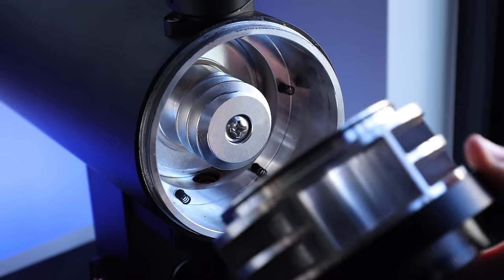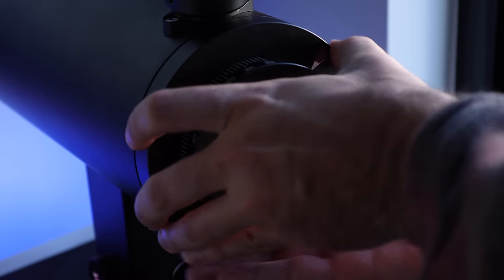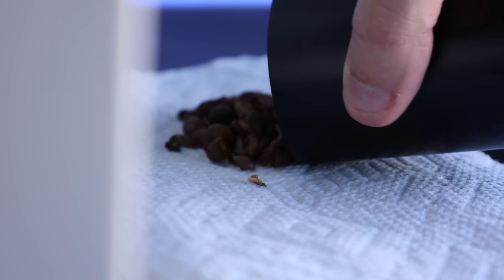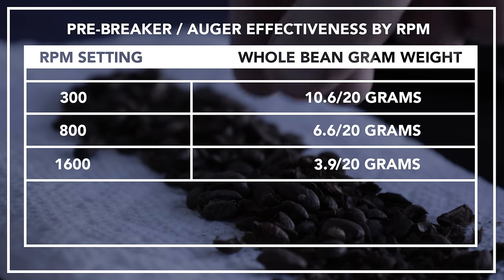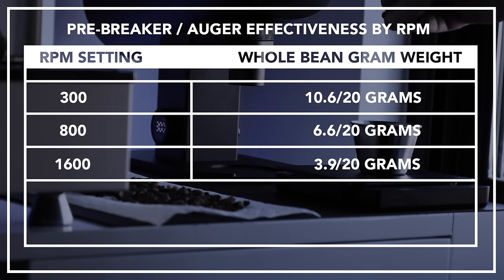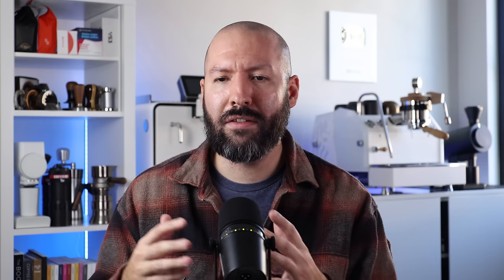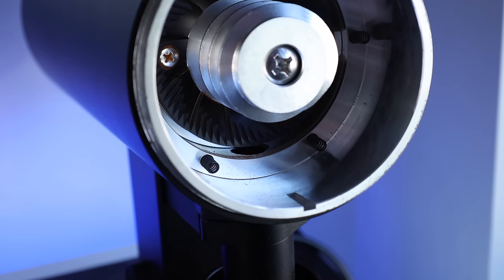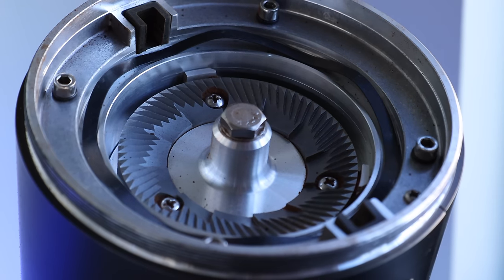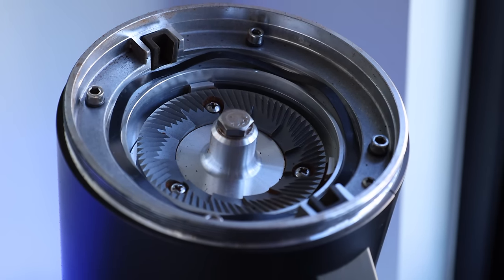Pre-broken beans actually grind to a more uniform size. To test this, I put 20 grams of coffee through the grinder without the burrs on three different speeds, then measured the weight of whole beans that made it through unscathed. As RPM increased, the pre-breaker became more efficient — 3.9 grams made it through at 1600 RPM, 6.6 grams at 800, and 10.6 grams at 300. Speaking of beans making their way into the burrs, there was some concern about the 83V going back to using springs to hold the carrier versus the original 83's waveform washer, which had fixed its overall alignment issues.